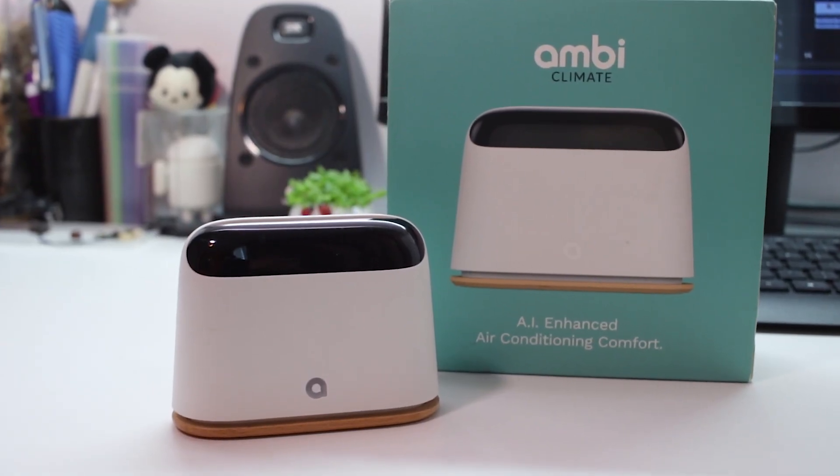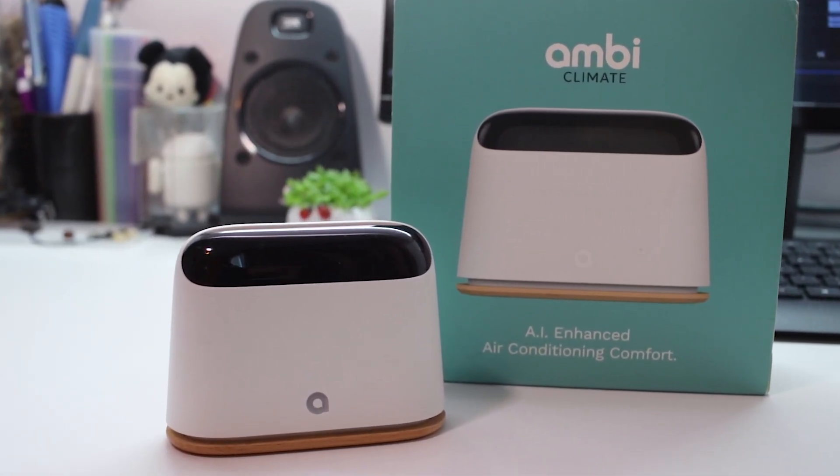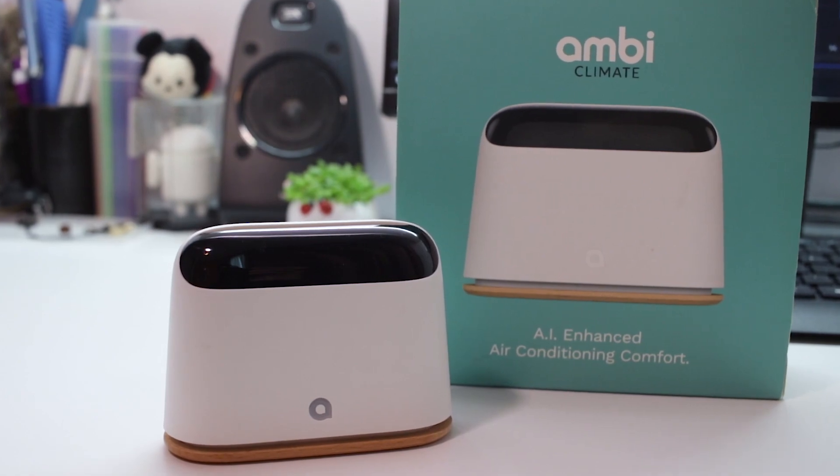The Ambi-Climate aims to solve all of that by creating a feedback loop. So if the room is getting a little hotter, it would automatically adjust the aircon to a lower temperature. With that out of the way, let's go through what we actually like about the Ambi-Climate after using it for about two weeks.